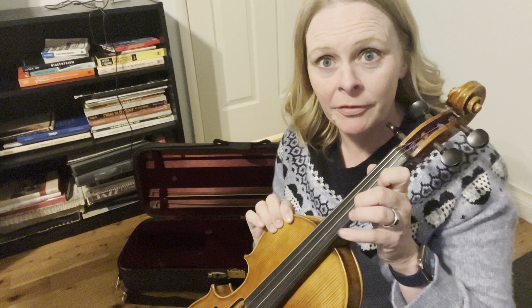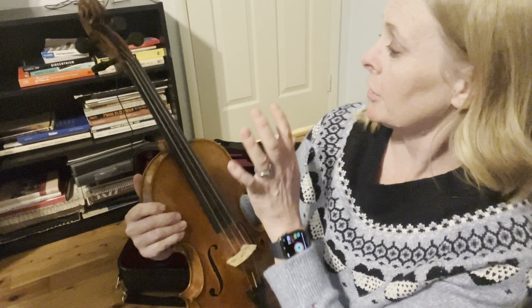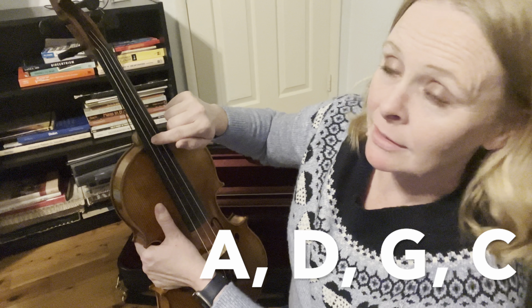This black part right here is the fingerboard, and this is where you're going to put your fingers. This is the only area that you should put your fingers — don't put your fingers down here on the strings. Our fingers have oil on them, and if the oil gets on our strings, it can cause some damage. Now, looking at your viola, to the right side here is the A string. The D string is next to it. Then you've got the G and then the C. There's a music alphabet — A, B, C, D, E, F, G — and then it starts over again. So we've got A, D, G, C, and A is the highest string while C is the lowest.